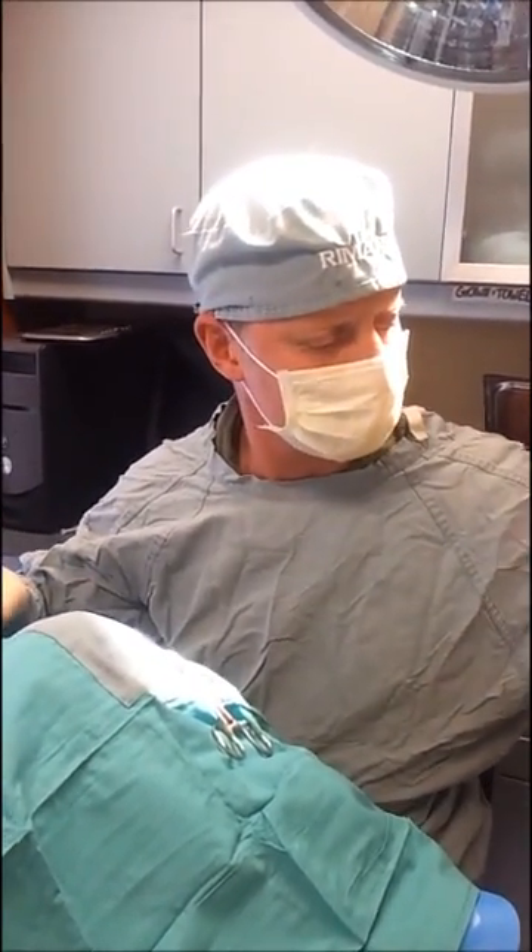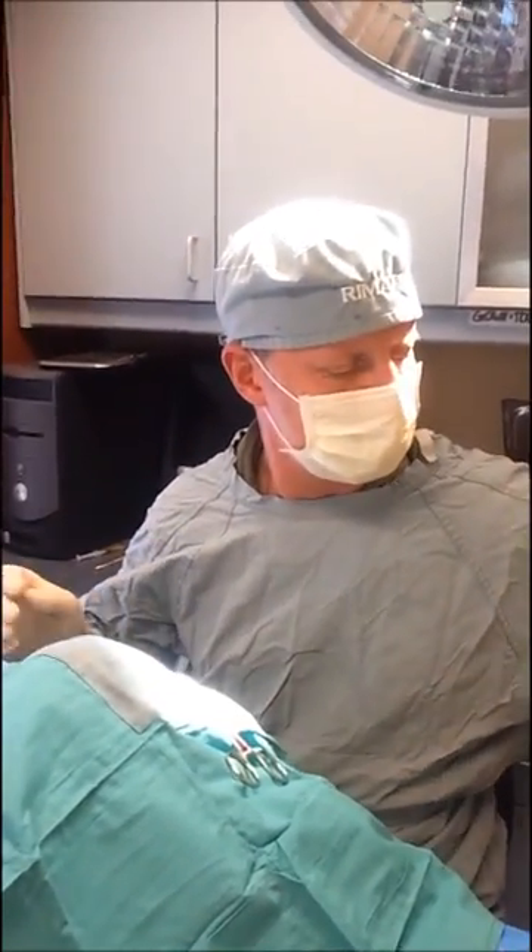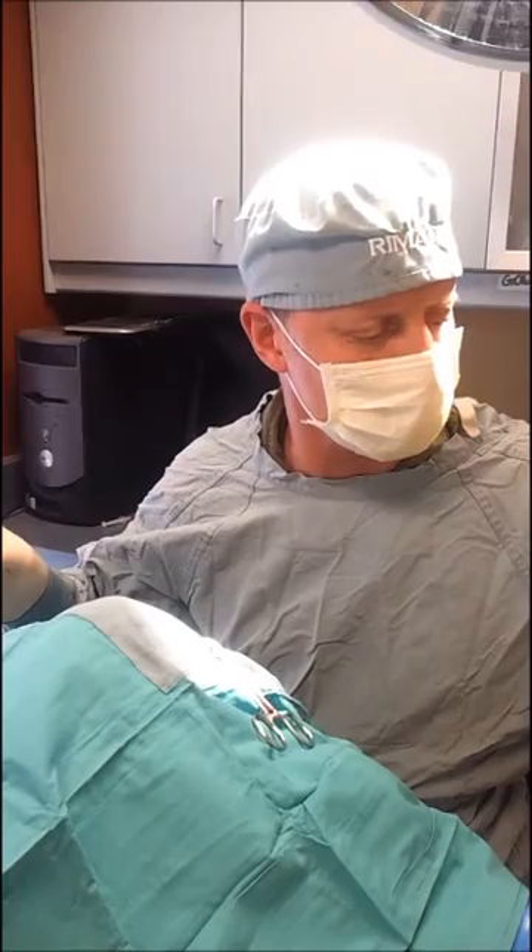I start with that introduction because there's a procedure I'm about to do which is very well known in the exotic community for anal gland sacculectomies.